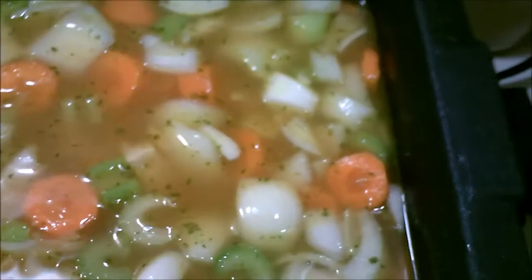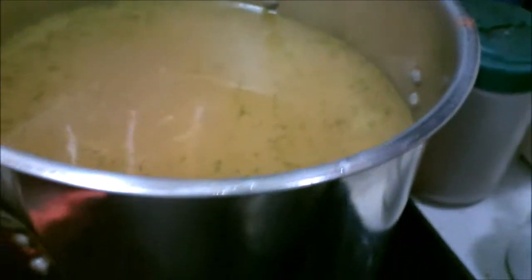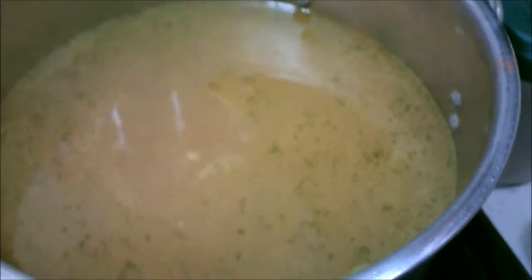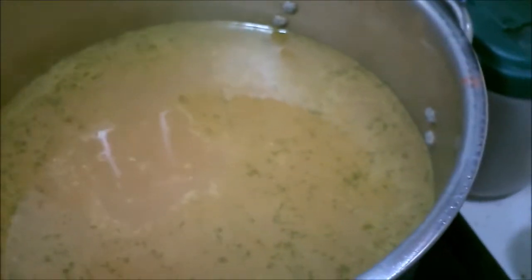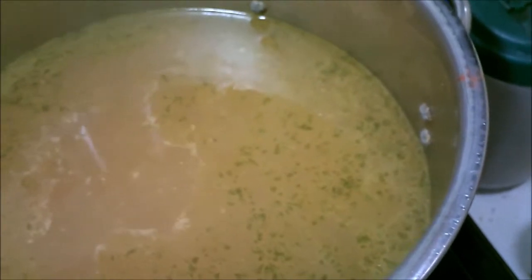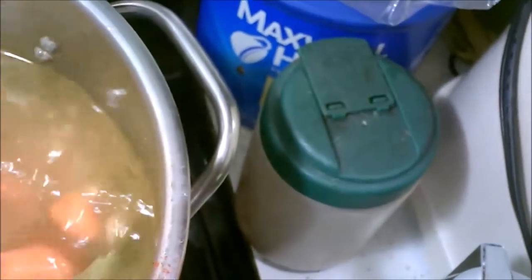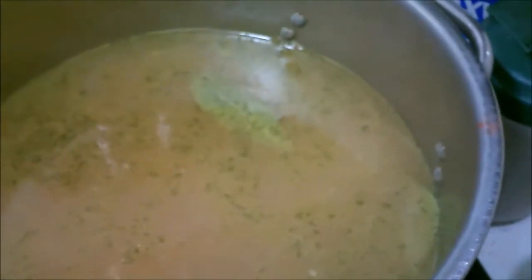I transferred it into a 12-quart stock pot. Right now there's probably about nine quarts in it. I've got chicken stock, water, chicken bouillon, fresh chicken, carrots, onion, and celery. I got a couple of bay leaves in there for flavor. I also put in a little paprika — I like paprika — plus salt, pepper, garlic powder, and celery salt.